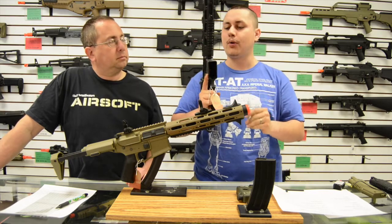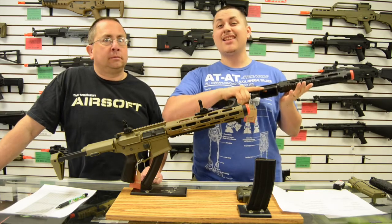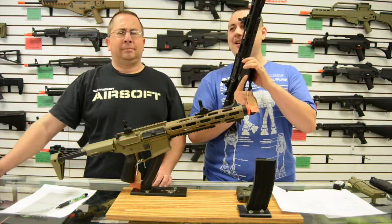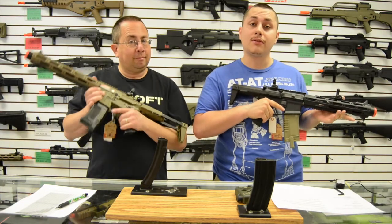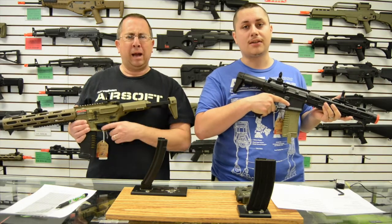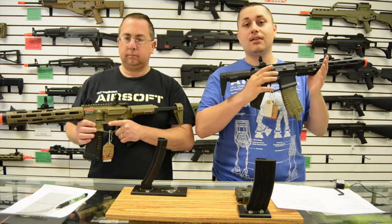All of the Amoeba guns come with a three-year warranty. For those of you who play milsim or run a milsim play style, you run semi-automatic a lot — and on most AEGs, that burns out your trigger contacts quickly and you have to replace and upgrade them. With the Honey Badger's MOSFET, you can run semi-automatic for days without that concern.